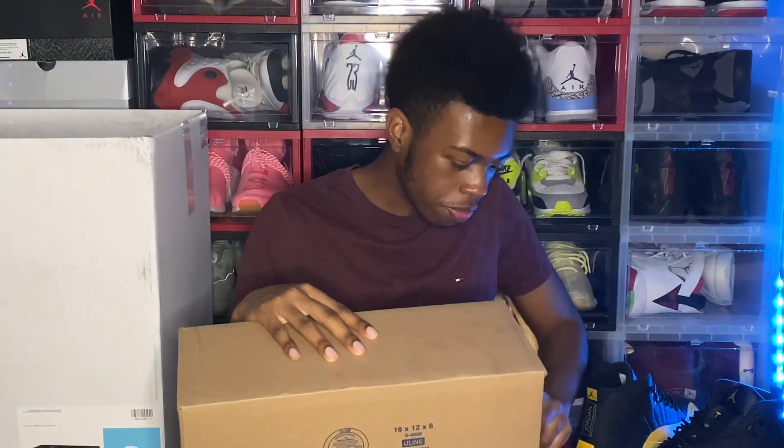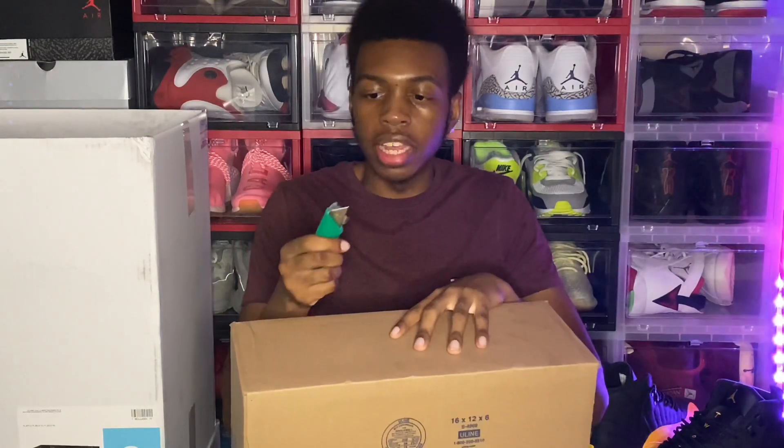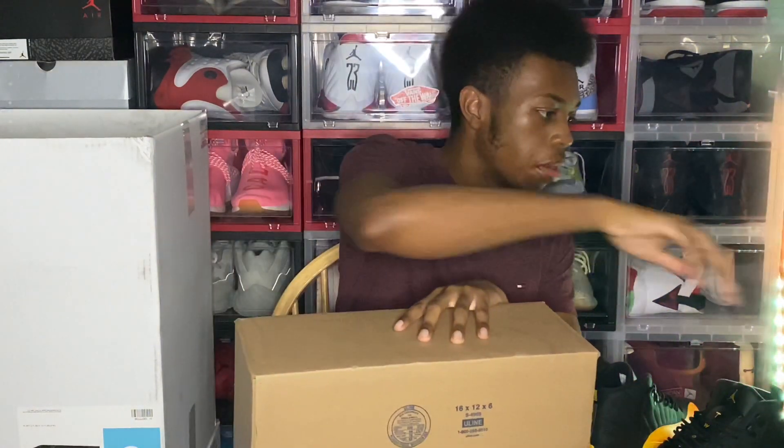Ever since I got home I've been waiting to open this up. That's another thing about Sneaker Con App — they ship fairly quickly, like honestly they probably ship faster than GOAT, StockX, and wherever else. They're on it. I just hope these really came out good.